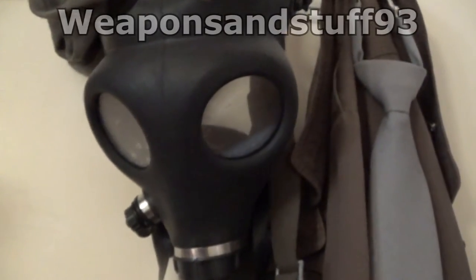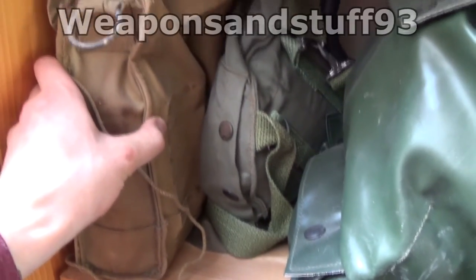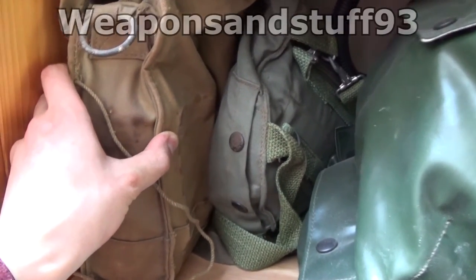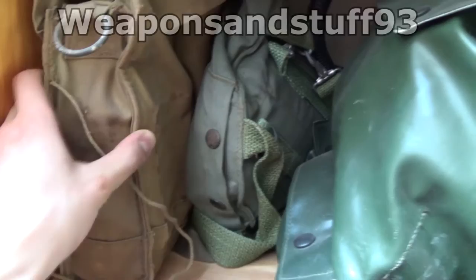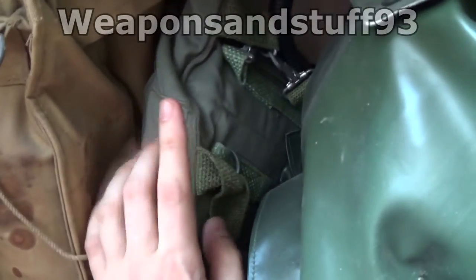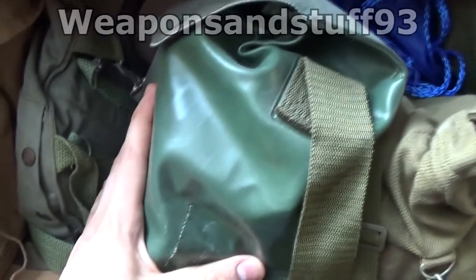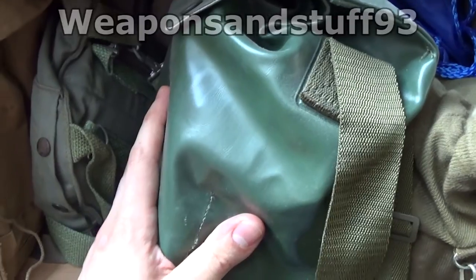There's an Israeli civilian mask hanging up here along with an empty gas mask satchel. Old British Army general service respirator - I think that's the Mark V in this one. Then here I've got what I think is the Polish Bulldog mask, which is a copy of the M17.